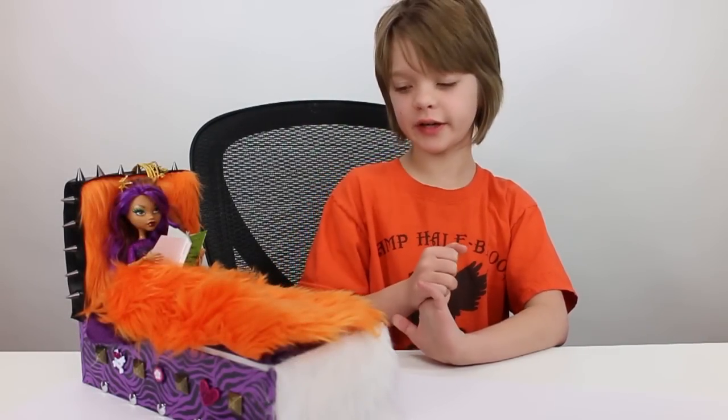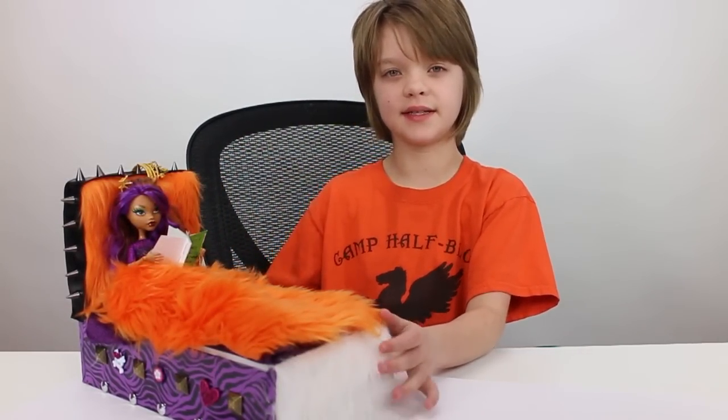Hey everyone! It's Presley at actoutgames.com here, and today we are making this amazing Cloudy Wolf bed.